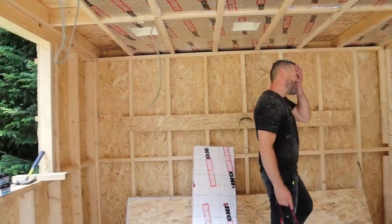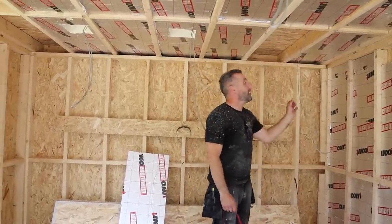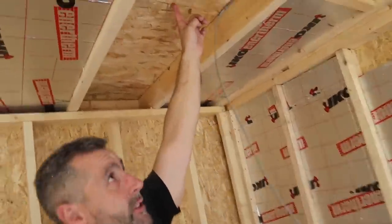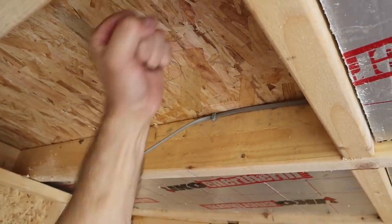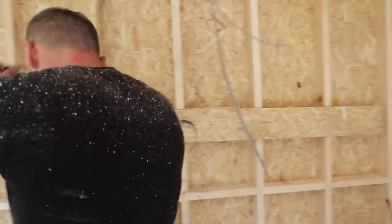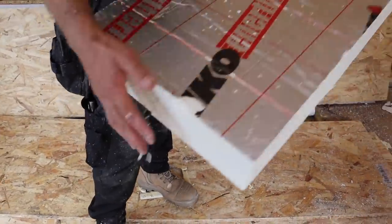The worst job of the build without a shadow of a doubt is insulating — it gets into every single crevice of your body. I'm going to explain hot, cold, and hybrid roofs in a minute, but first I'm putting in this bit of insulation. Adam's marked where the light is going — 100mm clearance all the way around it. I'm giving it 100mm all the way around that centre point and cutting that square out.